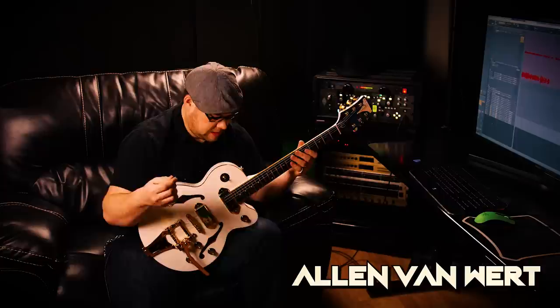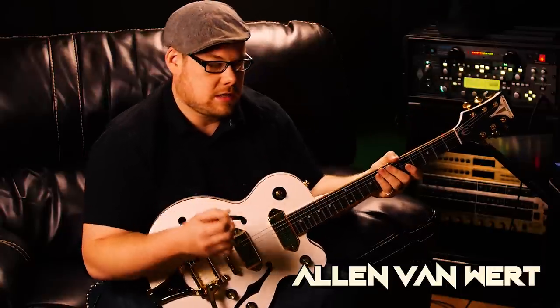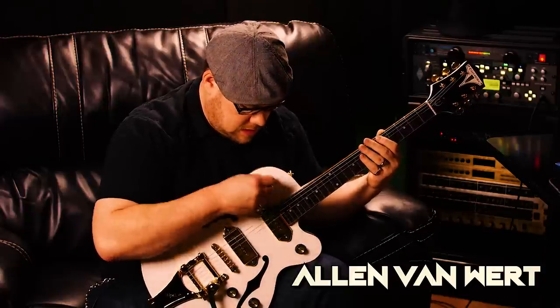I don't usually play a hollow body type or semi-hollows — anything like that — but for the last two videos I've been messing around with these things and they sound pretty cool. This Epiphone is a nice guitar with a nice, creamy tone and a lot of those mids punching through.